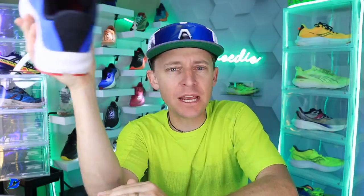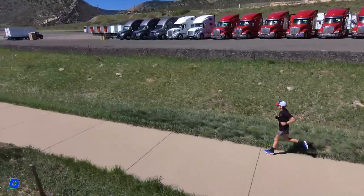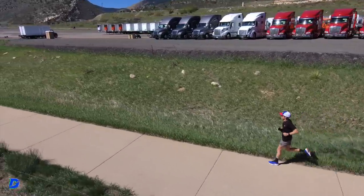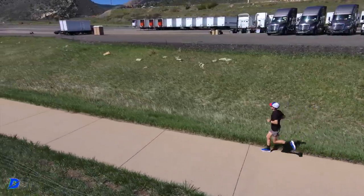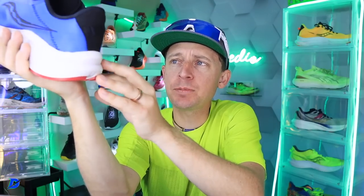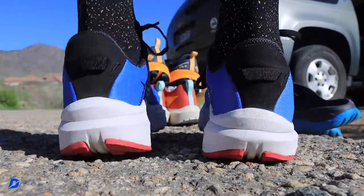I would buy this again in a heartbeat. I think it's just going to knock out some really, really nice daily training miles. Not for tempo days — you could absolutely use it for an easy day. I would prefer a little softer, more in that 30 to 35 range on the durometer. So that 38 to 43-ish is just a little on the firmer side for an easy day.